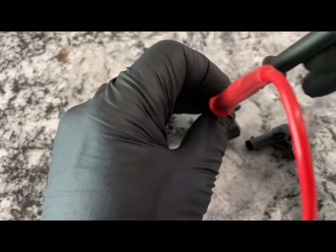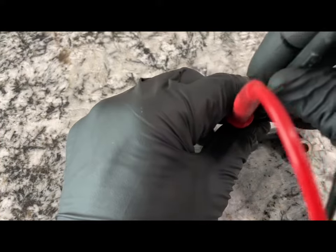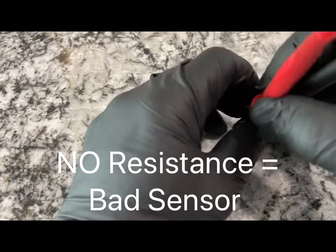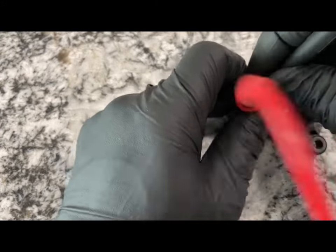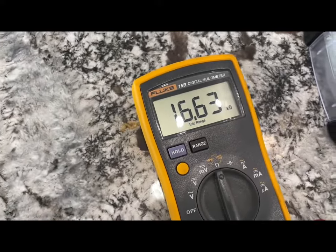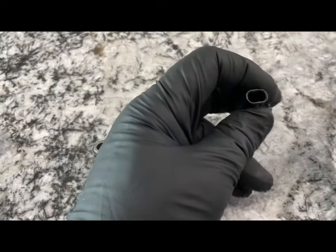Take the other probe and put it right next to it. You do want resistance — if you have zero resistance, then the sensor is bad. This one does show resistance, so this sensor is good. Let's move on to the next one.